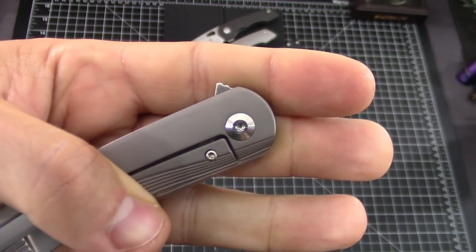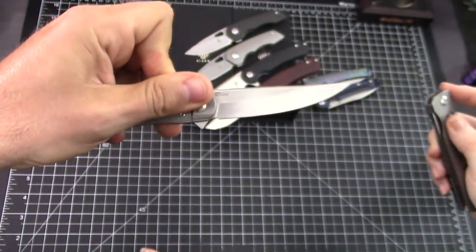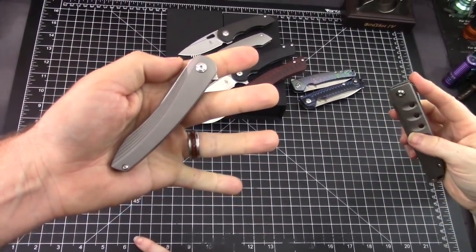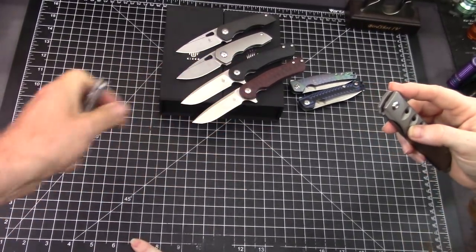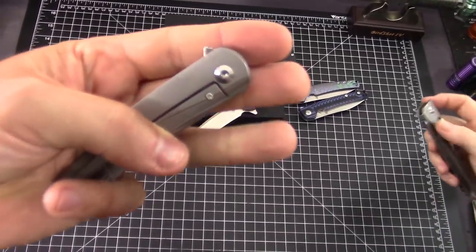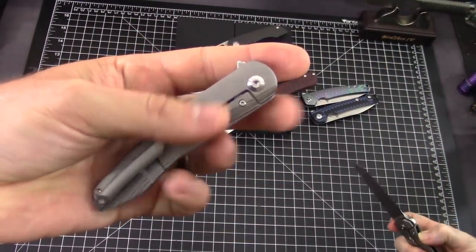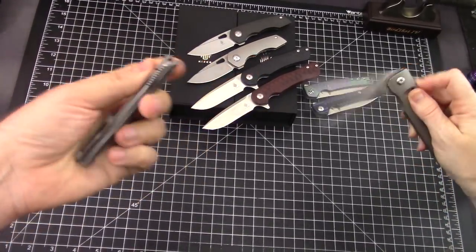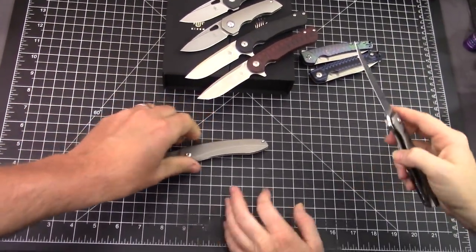This is the Zen - it's more of a traditional shaped flipper tab, just small. I'm going to say if you have large hands, maybe not. It works, it does work.